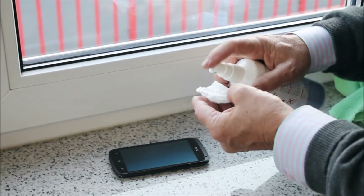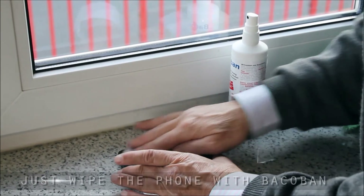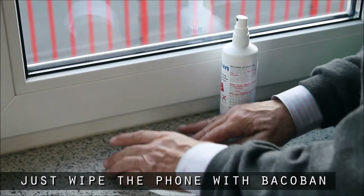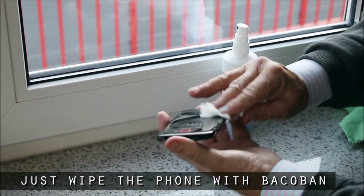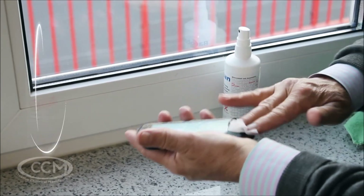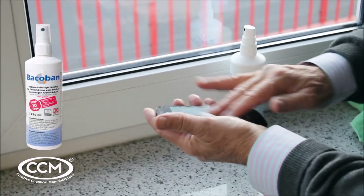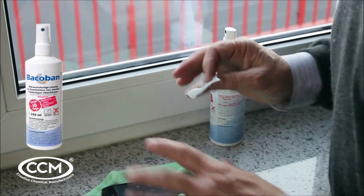What we're going to do is moisten the tissue. We're going to wipe it over with Bacaban, and as we try to protect the whole phone we're going to do it everywhere. Doesn't matter if it gets on your fingers — it'll just clean any pathogens off your fingers. Put it on there and we're going to leave it for five minutes.